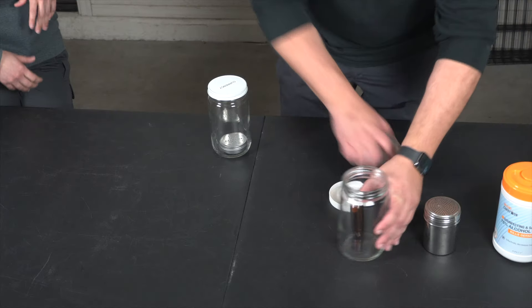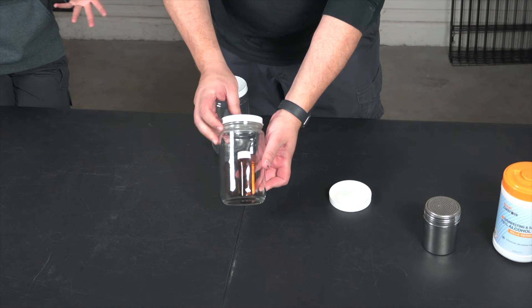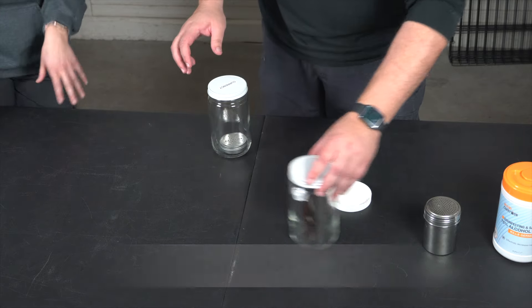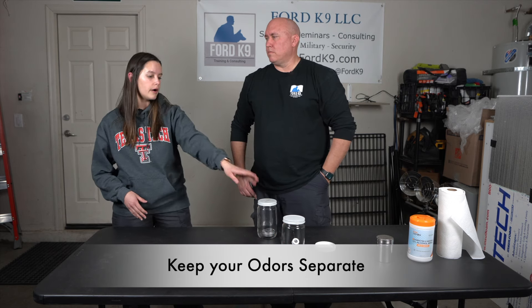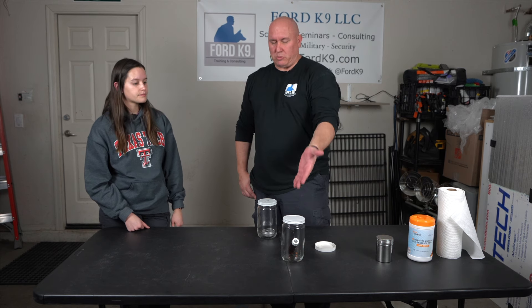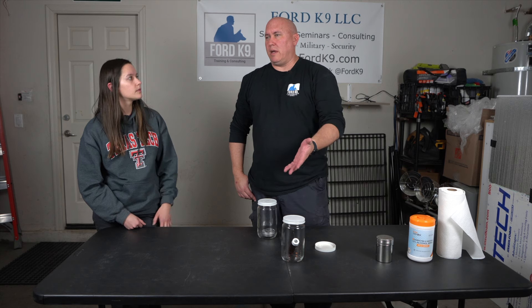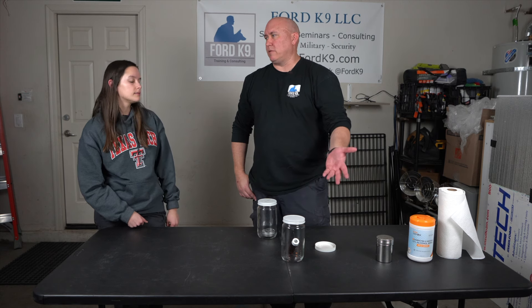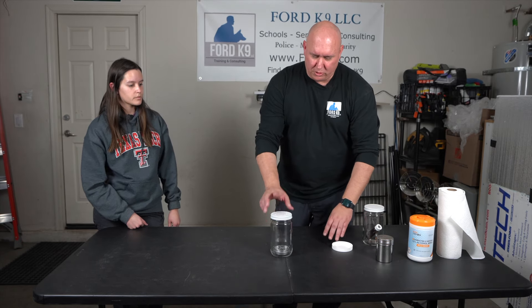Once you have your odorant in a jar with a good lid, you can store that smaller jar inside a larger glass jar for extra containment. If you have multiple odorants or training aids, make sure to keep them separated — don't put four different odorants into the same outer container. Amber glass blocks UV light better than clear glass, since UV light can degrade materials faster.